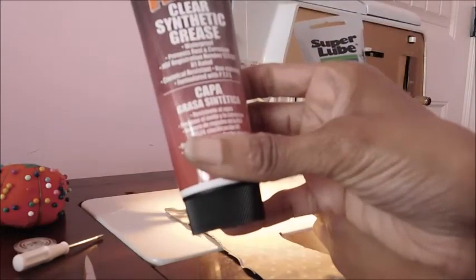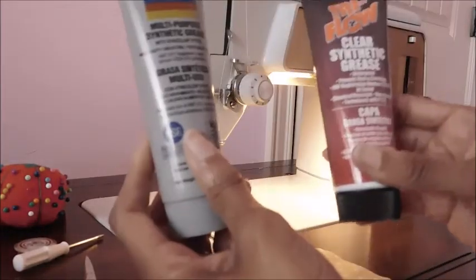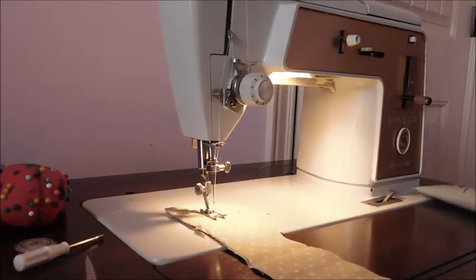Tri-Flow contains PTFE just as Super Lube, but it's known by its brand name Teflon, and Super Lube is known by its brand name Syncolon. I believe that's how it's pronounced, but I just want you to hear how it sounds.